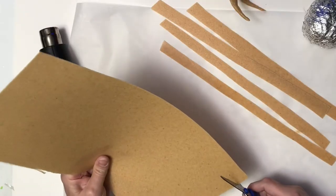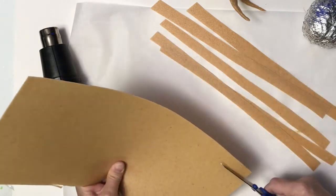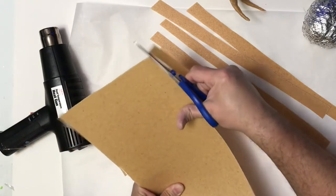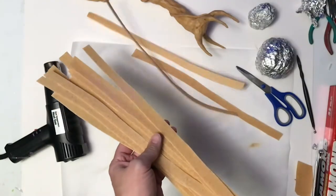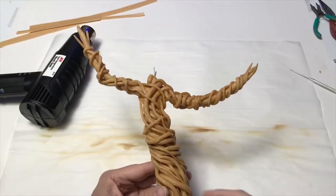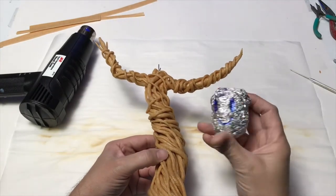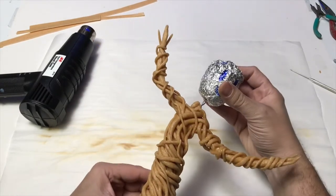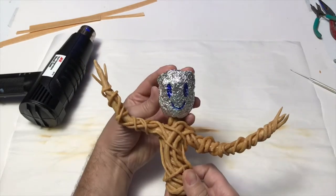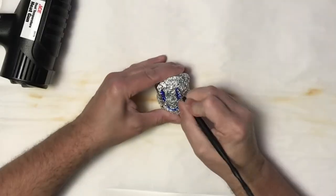Now I need to make a lot more vines. I just keep cutting more strips of Worbla — this part took a few hours to get them all sculpted. Here he is with all the vines on him. Now I have to do his head. I put a little face on there just to place out how I wanted his face to be and I think that looks really good. I'm really happy with the vines.